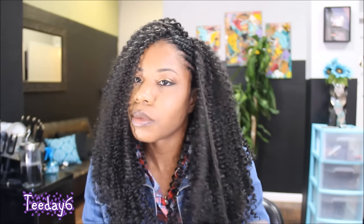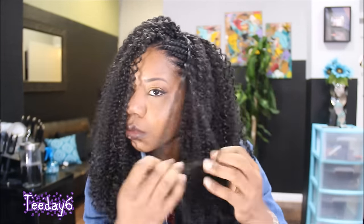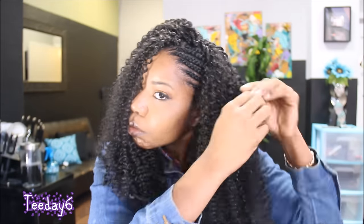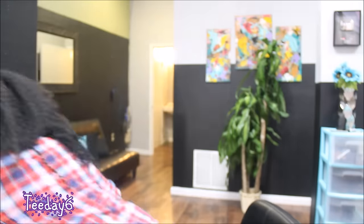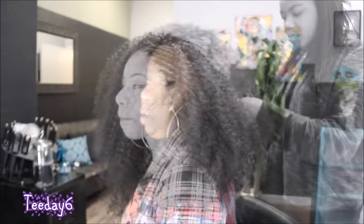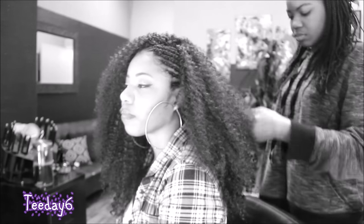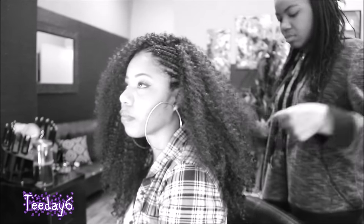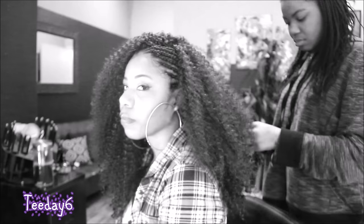Do not get all crazy with separating your curls if you are not a big hair person. As you guys can see, my ladybug stepped in and helped me with the back because I couldn't see it and my arms were tired. I just wanted to say thank you to her for being such an awesome help.